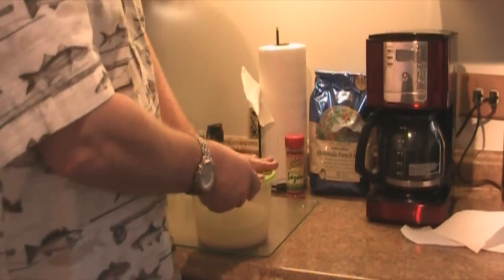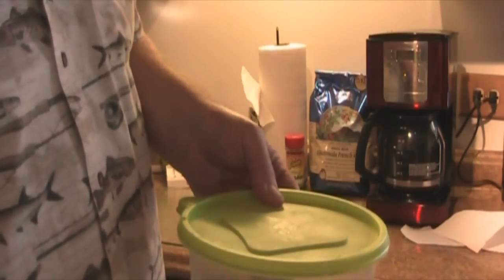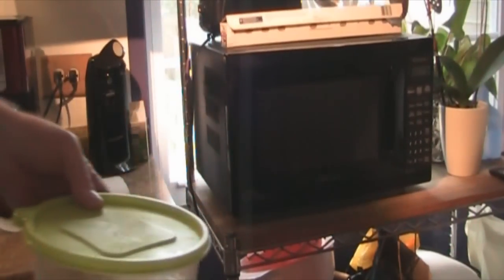Alright, now we're going to put the lid on it and we're going to put it in the microwave for about 15 minutes. About this much rice will be about 15 minutes.